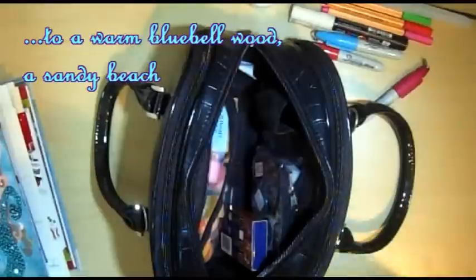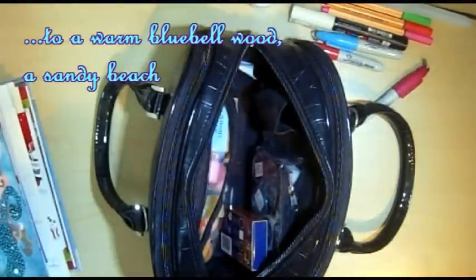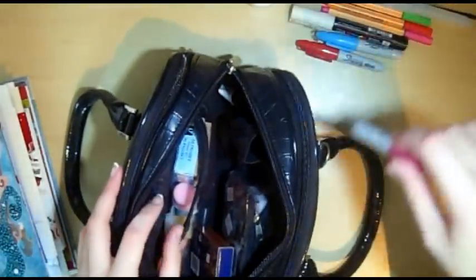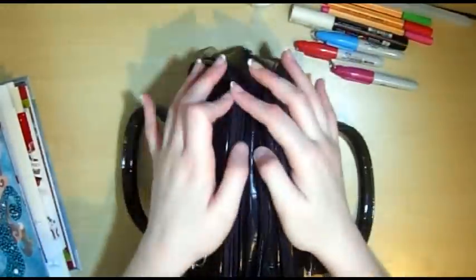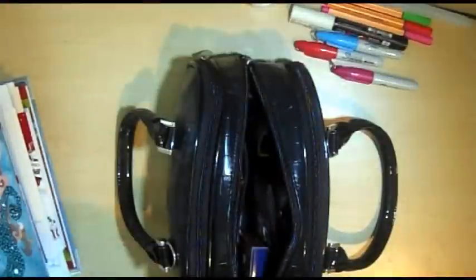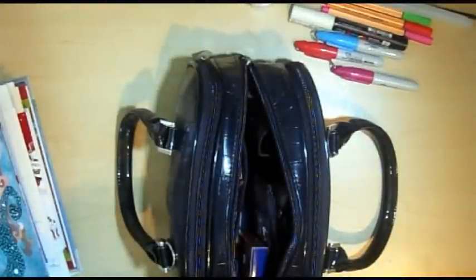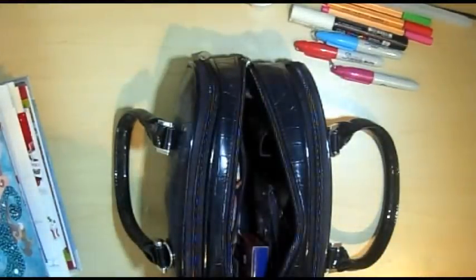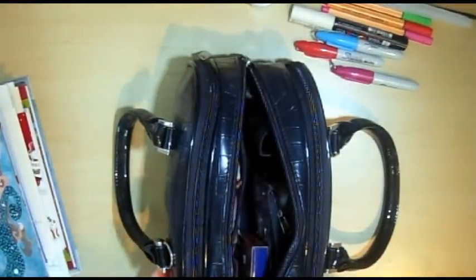So that's my travel set. I hope it's given you some ideas — you don't need all of this, you can obviously journal with a lot less. But I don't like it when I'm away from my studio and I don't have all of my supplies around me, so I'm a little bit greedy with supplies. But I hope it's given you some ideas — thanks for watching, and I'll see you later, bye!